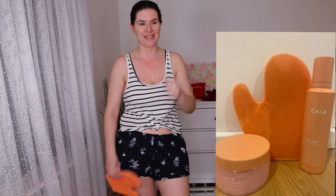Hi guys and welcome to another one of my videos. I just took a shower and I'm here today to review the new tan mousse from Care Cosmetics. I bought the whole collection, just took a shower, exfoliated, and I'm ready to apply it.